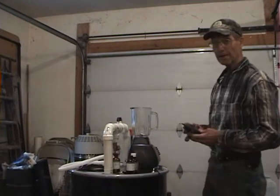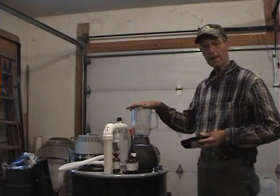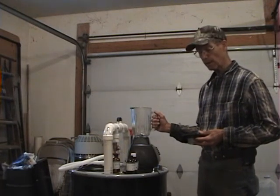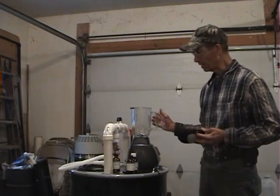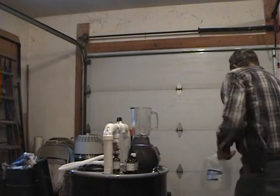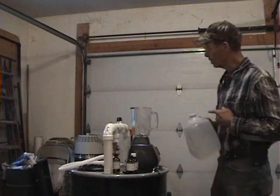You'll need a blender and you've got to have a glass container on it — if you use plastic, the essential oil will melt it. Same way with your measuring spoons: can't be plastic, it's got to be metal. It's pretty simple — everybody knows oil and water don't mix, but we're going to mix it anyway. We're going to emulsify it with the blender.